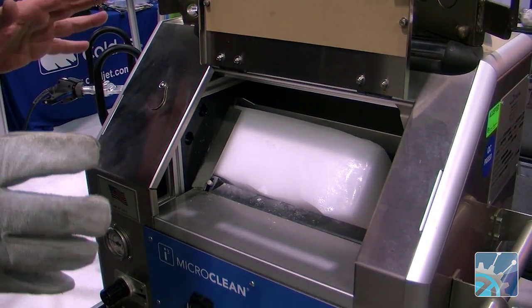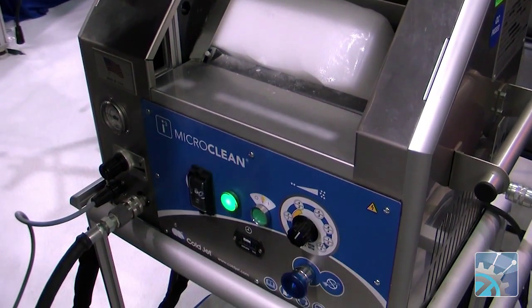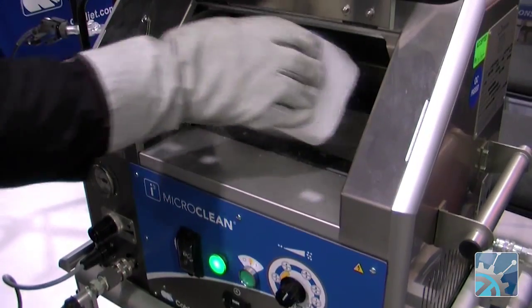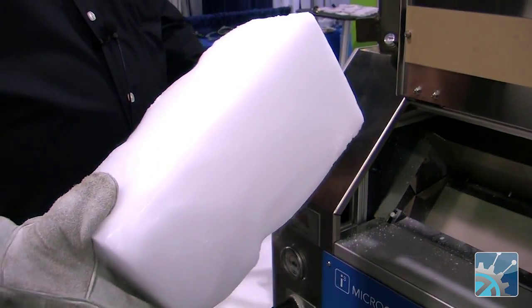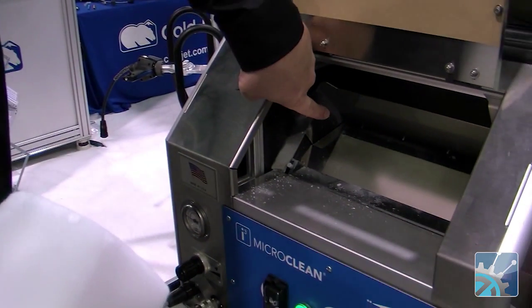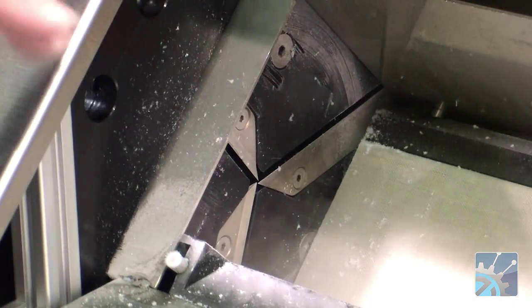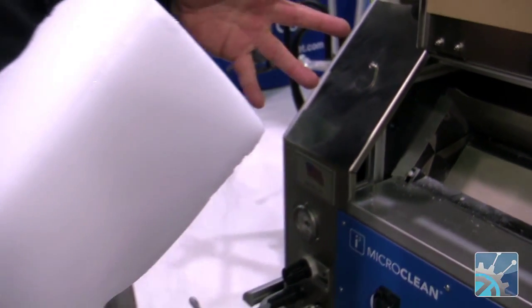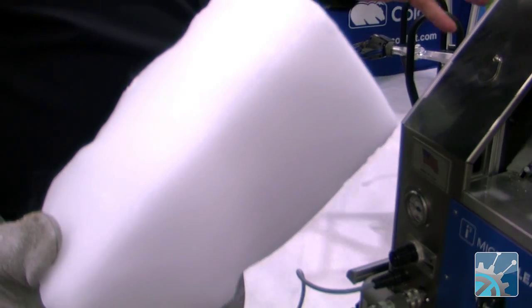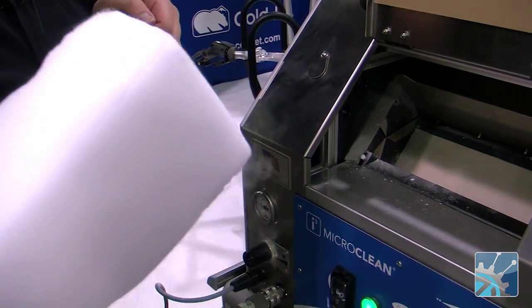What we have here is our smallest machine. It's designed to do very small particles of dry ice. We take a block of dry ice and put it in the trough here. You can see there's a wheel with some blades on it. That blade turns and shaves the dry ice into very small particles, about the size of sugar. Those particles are then accelerated with compressed air to impinge upon the surface that you're trying to clean.